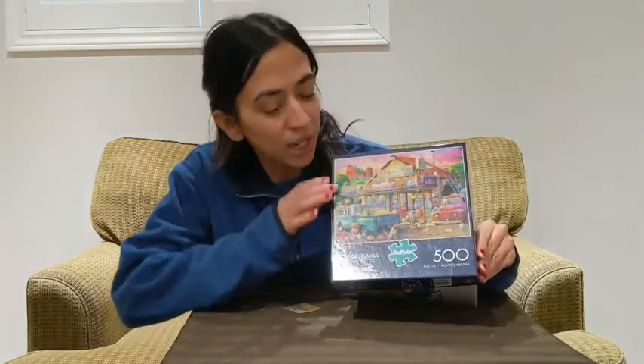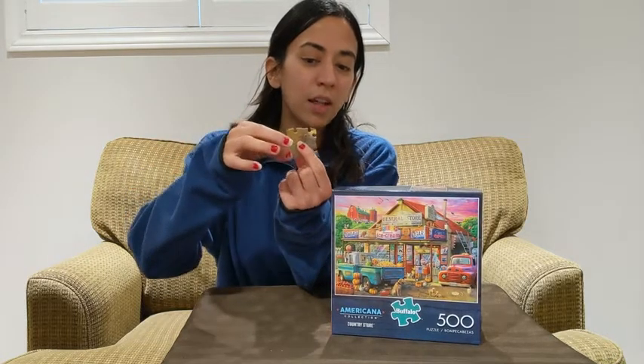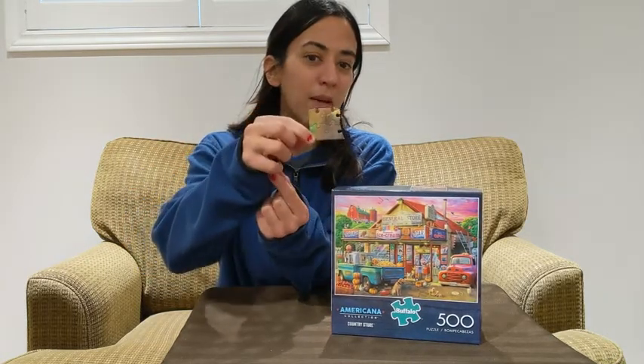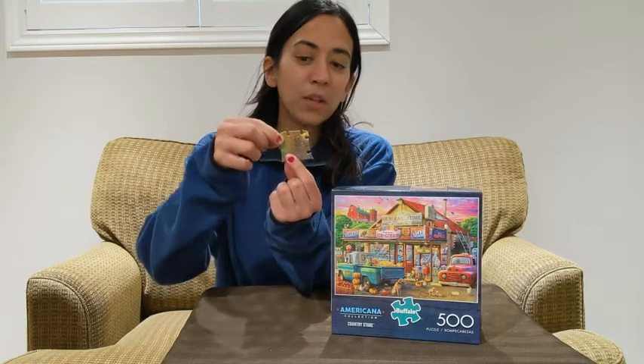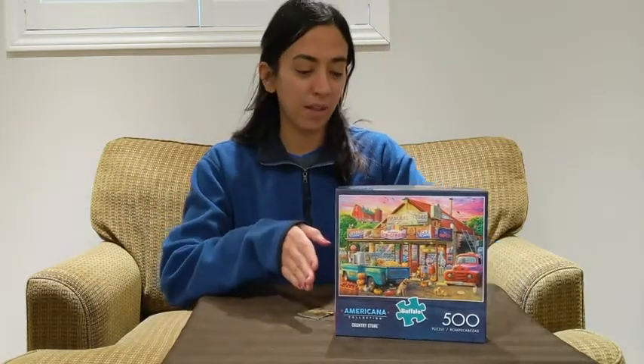As you can see, it pictures a nice country store. It's made of really good quality cardboard. The puzzles click together so nicely — I'm just pulling that up for you guys to see right there. They are your standard size piece, and the colors are beautiful. Standard Buffalo — they make high quality, great puzzles. I love them.